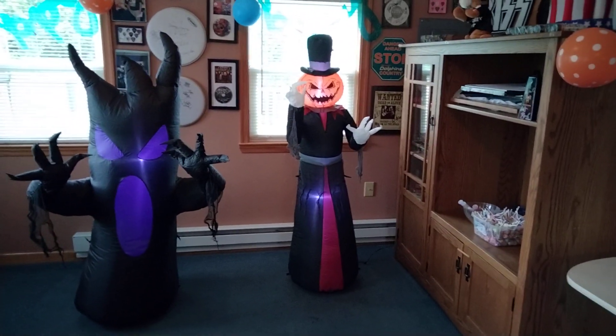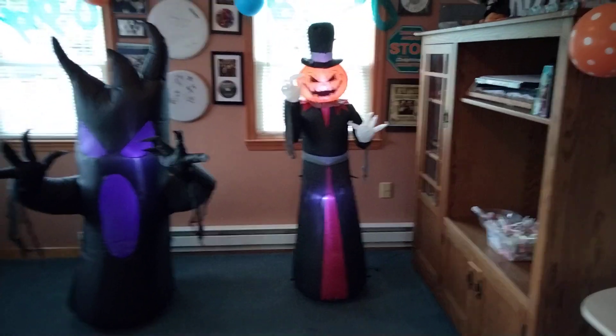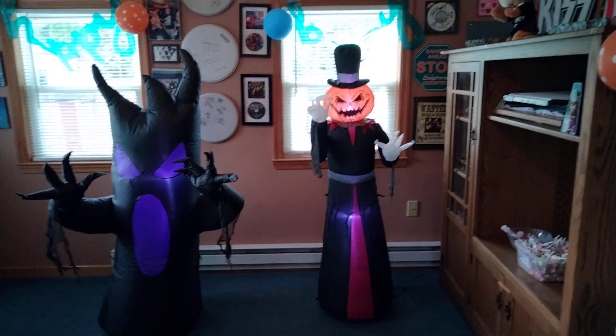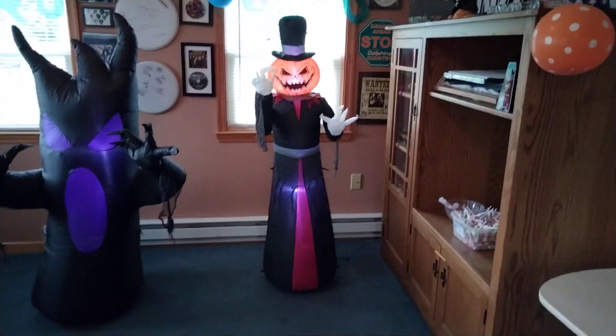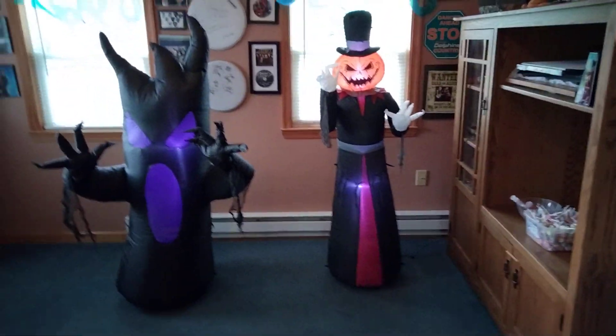Alright guys, so we got this Home Depot 2021 Pumpkin Reaper here. Home Depot has never released their stuff this early before — this is the first time they've released their Halloween stuff this early, which no one has ever seen before.